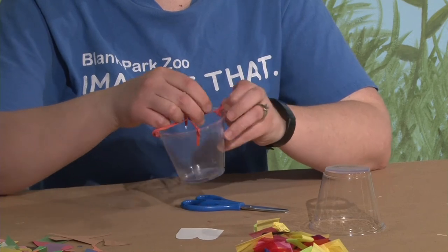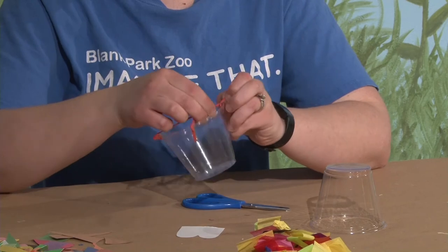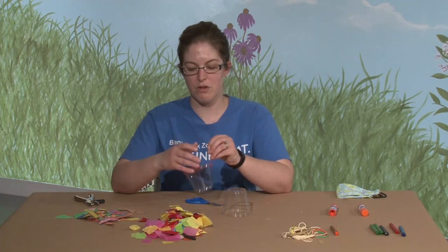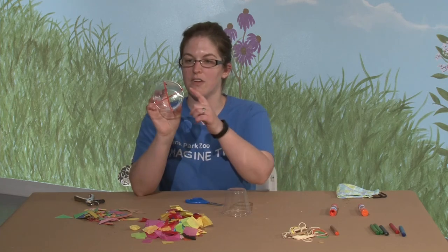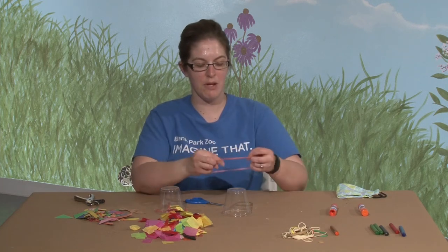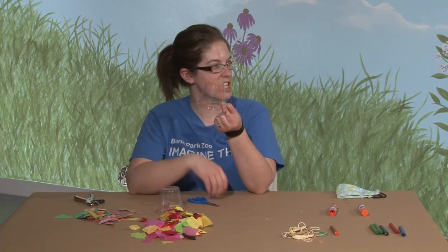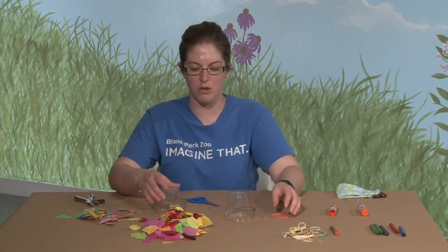Sometimes we tend to have kids decorate first, but I'll show you how to tie it and then we'll decorate before we tell you what to do with the rubber bands — because once you show kids what the rubber bands do, they're not going to want to decorate. Now that you have your rubber bands tied on, if you don't want to tie them you can also just take a rubber band and put it across the top, but I found that they tend to snap right off, so I prefer to tie them. They're more secure.